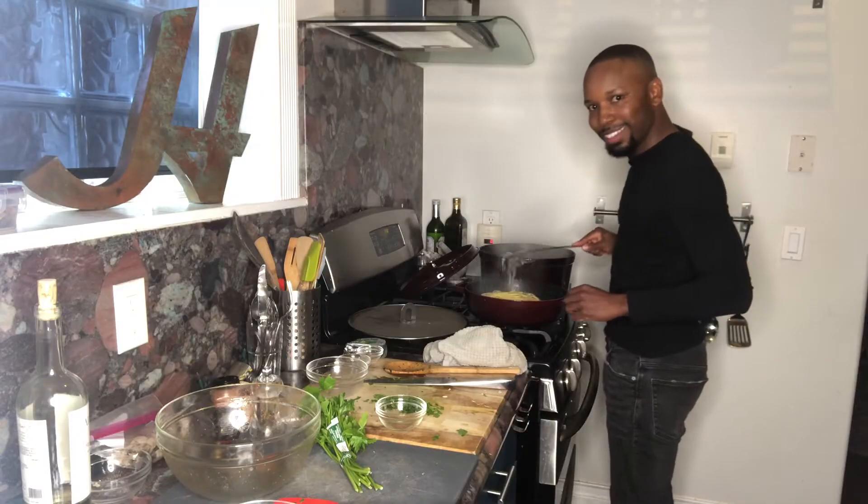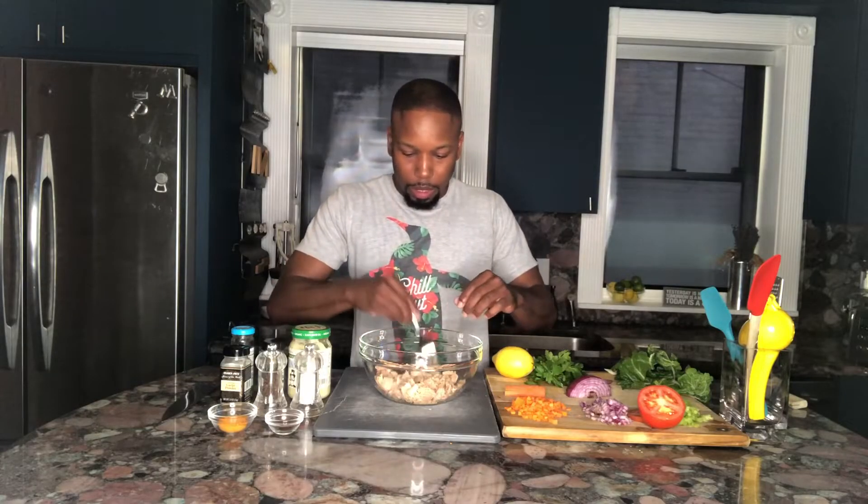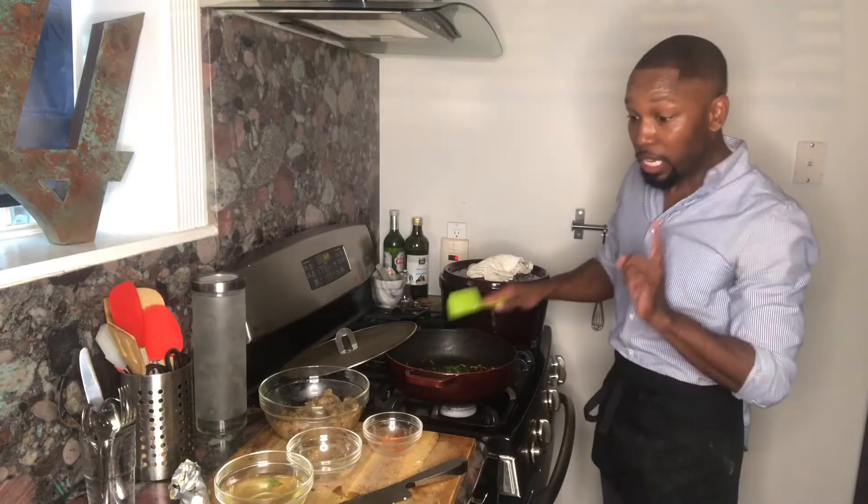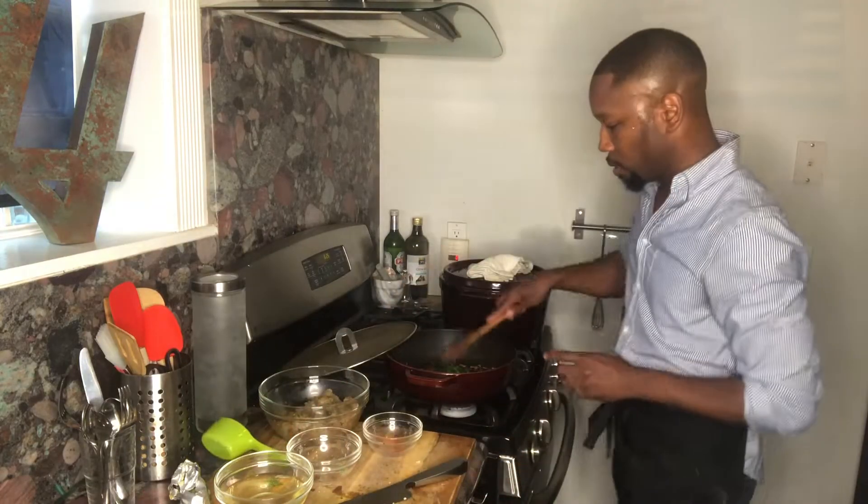A nice homemade cookie dough. Nice, hearty, thick carrots I'd like to use. Forking it up. Keep the flames on low. Now we're going to put these into the preheated oven at 325 for 15 minutes.